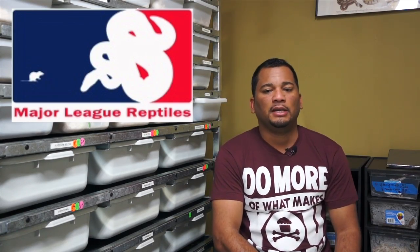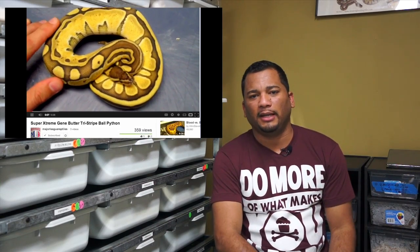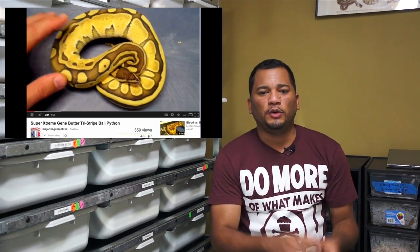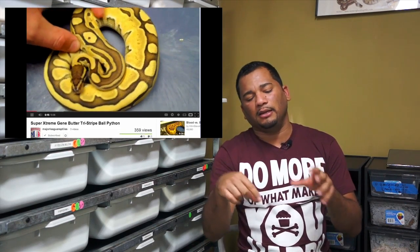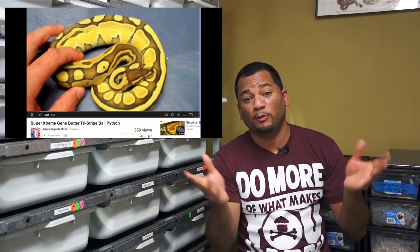The first video we're going to look at is coming from Grant Rustage, aka Major League Reptiles. He picked up this snake from Ken Masek as an extreme butter, and basically that was supposed to be it, but Grant has a way of looking at animals a little bit differently — he looks a little deeper than most of us do. So he's looking at this snake and thinking about this line here and that other line there, putting two and two together in his head, some story about pro-exotics. His brain works a little bit differently.